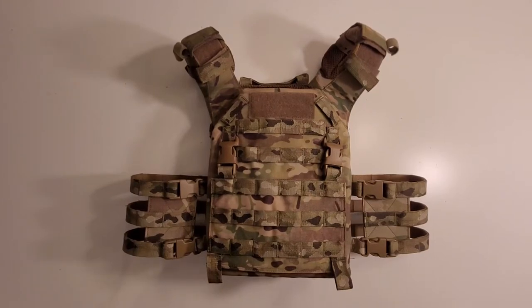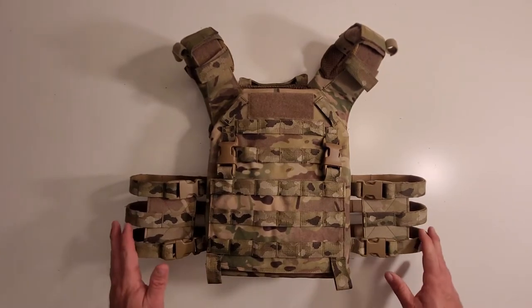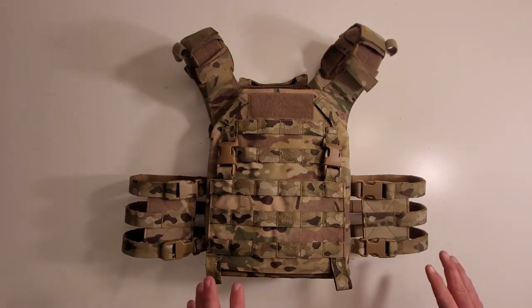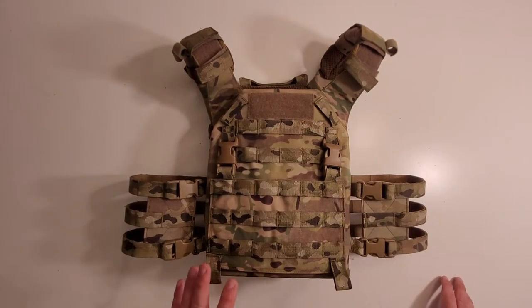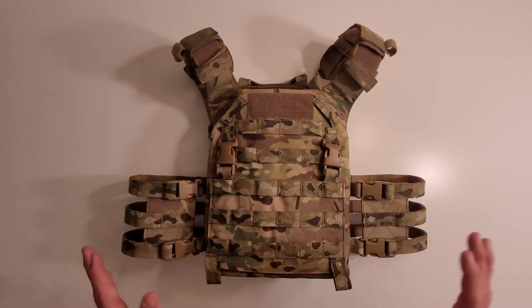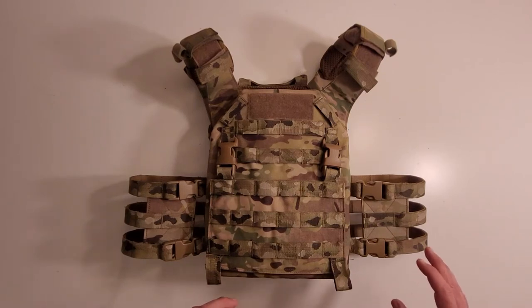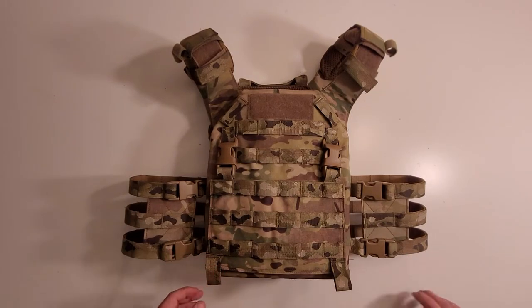Hey everybody, welcome to the Muddy Reviews. Today's review is going to be over the Warrior Assault Systems Recon Plate Carrier. This multi-cam Recon you have in front of you is a size medium, and this Recon is very akin to something like a Cry Precision JPC. It's a little smaller and it is made to be more of a lighter weight type plate carrier.